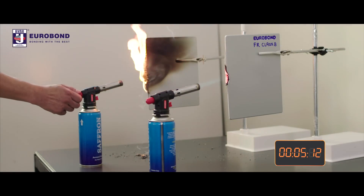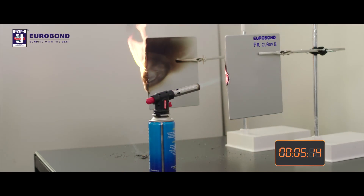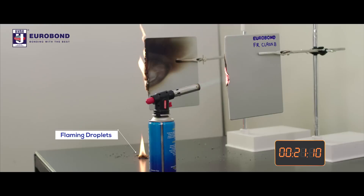The burner of the PE panel has to be stopped for safety reasons. It is essential to note that the PE panel leads to flaming droplets which contribute to spread of fire in lower areas and cause damage, while the FR-ACP does not form any droplets.